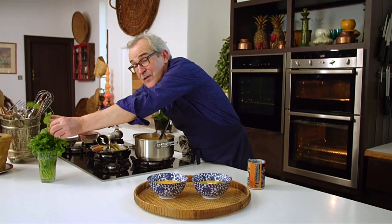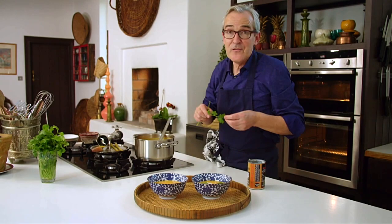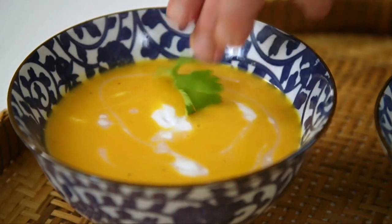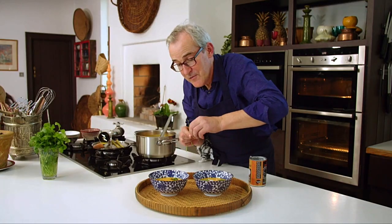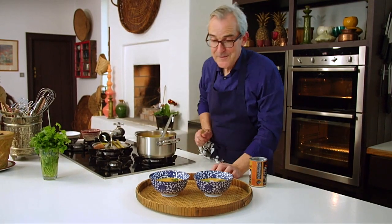So this is filling, because the carrot is rich in a way — certainly rich when it's combined with coconut. So, a lovely, nourishing bowl of soup. Really delicious. Any time of the year, really.